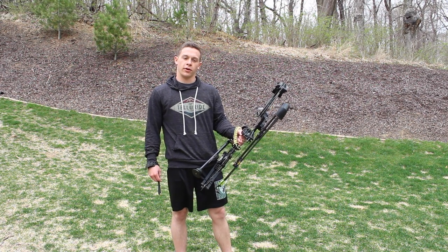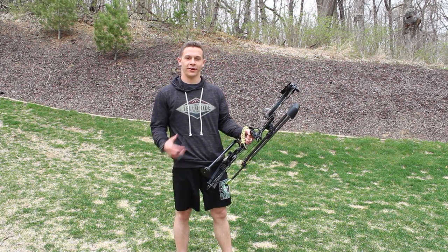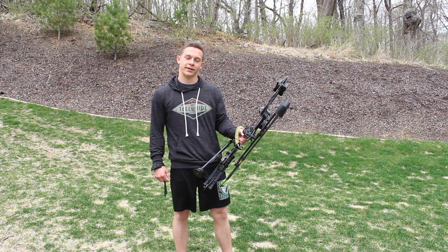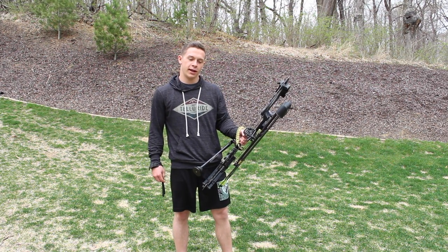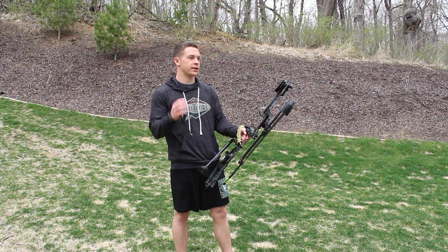You know you have adrenaline pumping when the animal's coming in, your heart's going a million miles an hour, and it's hard to think straight — especially the first couple times you're that close on that bow hunting range. Basically, after you range it or estimate the range, you just need to think about the shot.